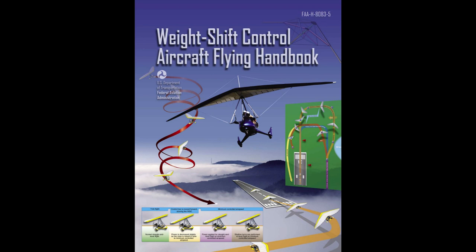This handbook is for student pilots, as well as those pursuing more advanced pilot certificates. Student pilots learning to fly WSC aircraft, certificated pilots preparing for additional WSC ratings or who desire to improve their flying proficiency and aeronautical knowledge, and commercial WSC pilots teaching WSC students how to fly should find this handbook helpful. This handbook conforms to pilot training and certification concepts established by the Federal Aviation Administration, FAA.